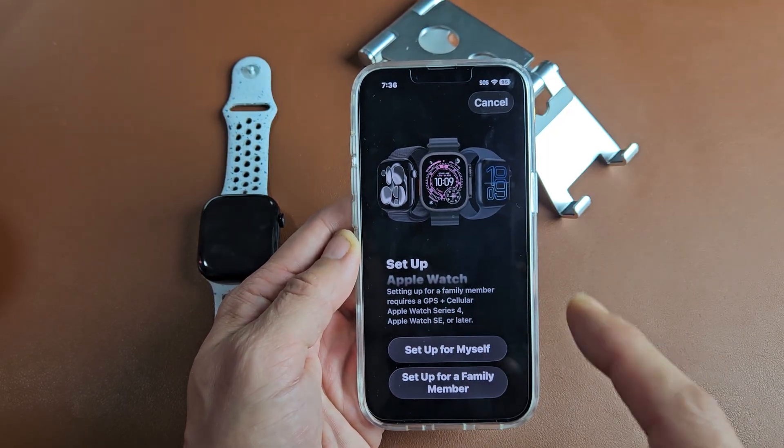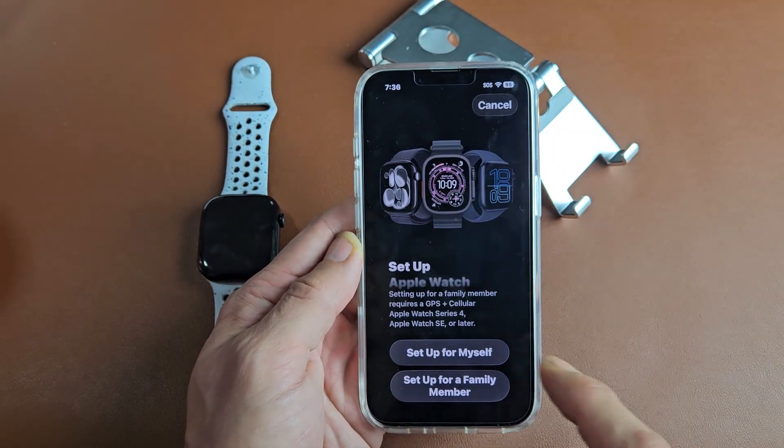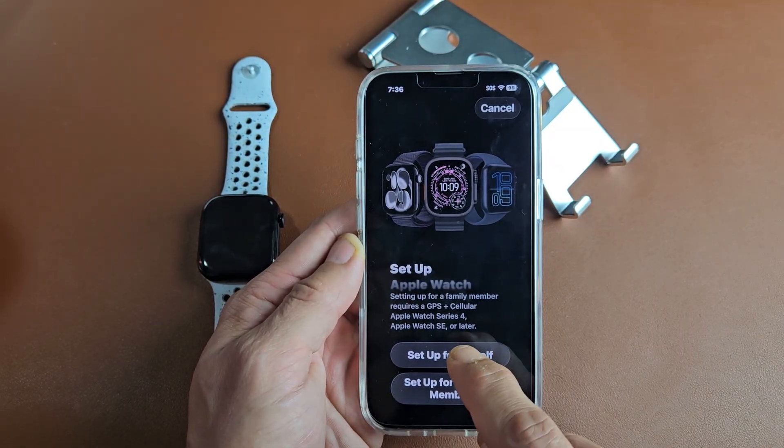Tap on Start Pairing. Also very important: make sure that you have the latest iOS update installed on your iPhone. From here, go ahead and tap on Setup for Myself.